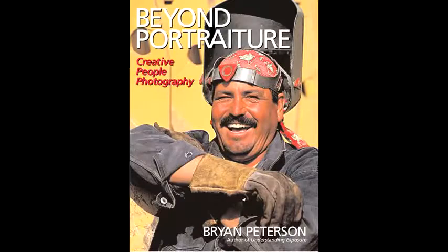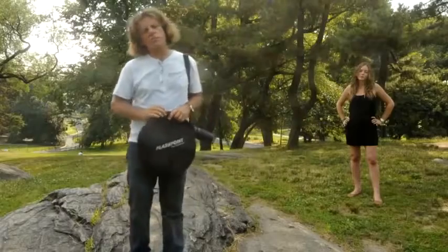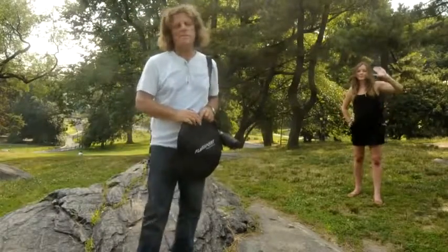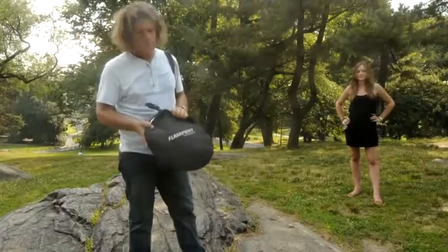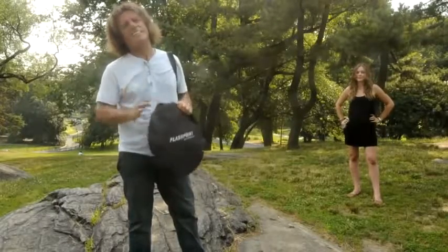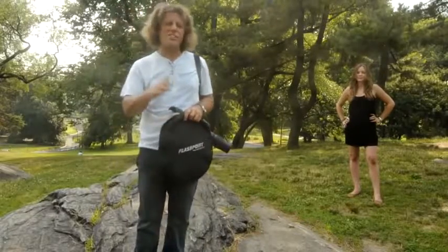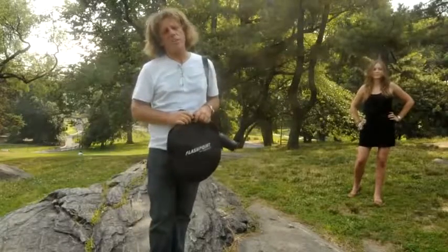I'm the author of Beyond Portraiture as well as Bryan Peterson's Field Guide to Understanding Photography. I'm here in New York Central Park along with Jillian Sipkins, one of our instructors at the PPSOP.com Online Photo School. And I'm going to share with you a really simple idea that's guaranteed to improve any portrait that you're shooting, especially under the overcast lighting conditions that we have here today in New York Central Park.